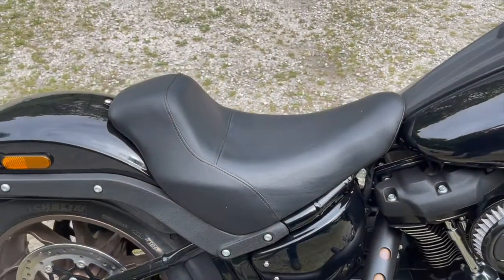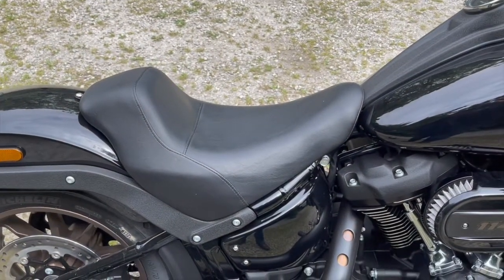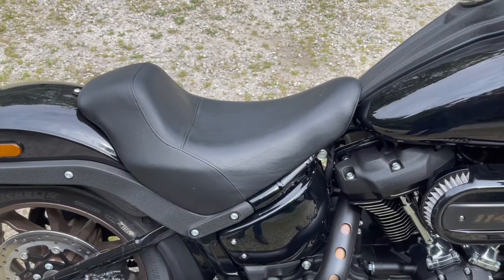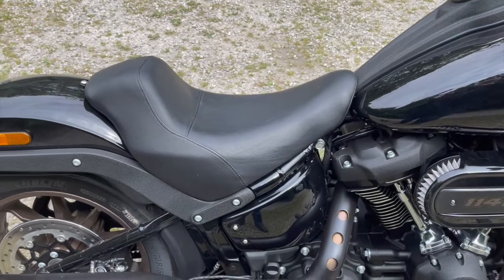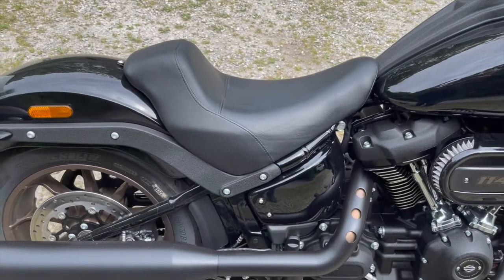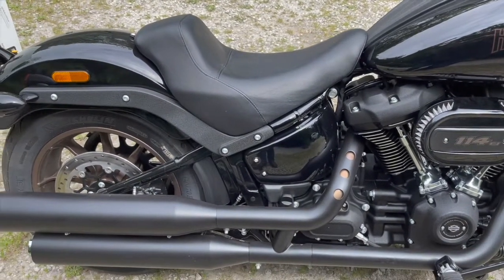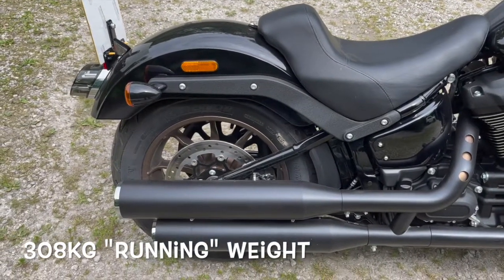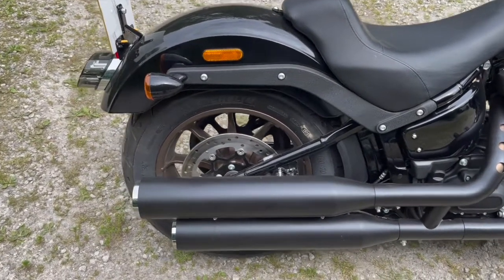Seat height is very very low, as you'd expect — it's in the name. It's a 690mm seat. I'm 5 foot 8 with a 32 inch inside leg and can easily flat-foot. It's a heavy bike — 305 kilos or it might even be 308 kilos — but because you can get your feet flat on the floor it doesn't offer any problems there.